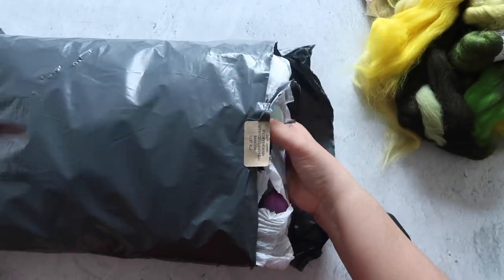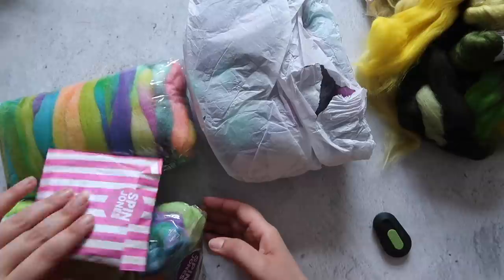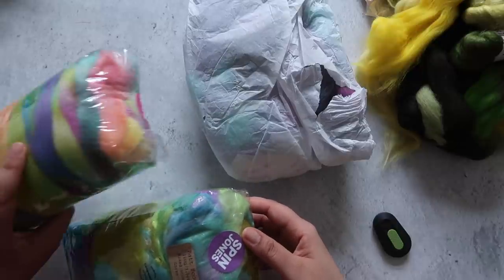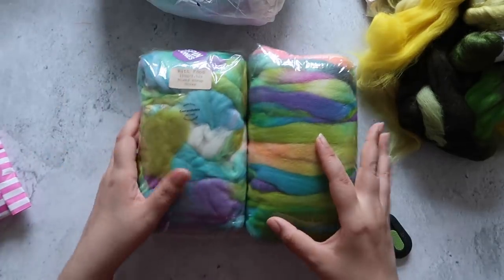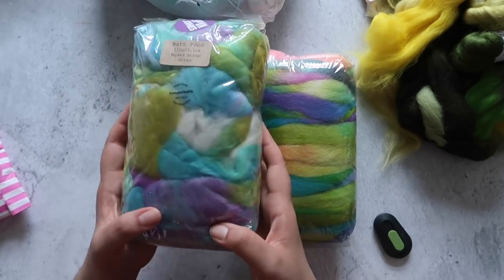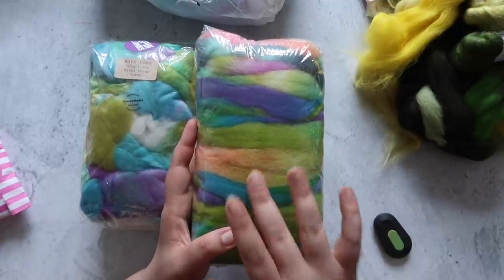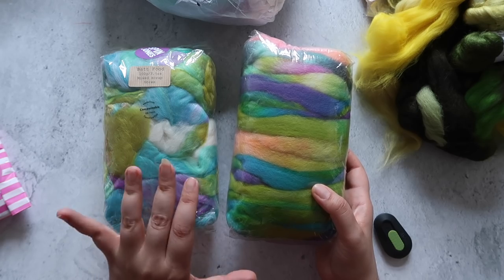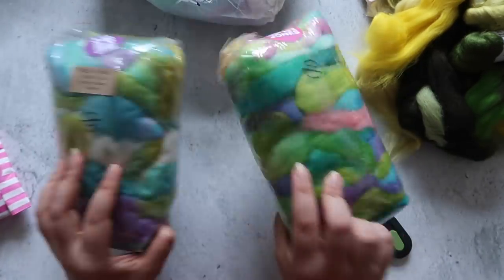And this one is from Spin Jones. I also bought a braid from her while I was at it. It turns out I actually ordered two bundles and forgot — so this one is 100 grams of what she calls 'bat food,' mixed scrap fibers in greens, purples, and turquoises. The other is a mixed scrappy bag of all Southdown fiber. One thing I like about Spin Jones is that her packaging is largely biodegradable — the plastic bags are compostable.